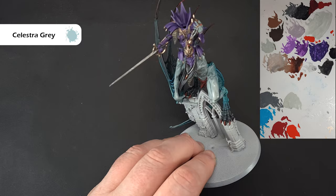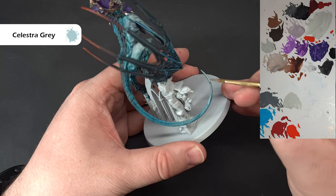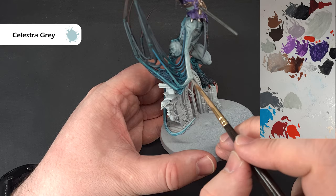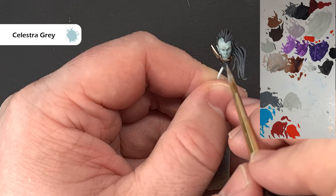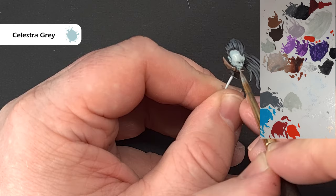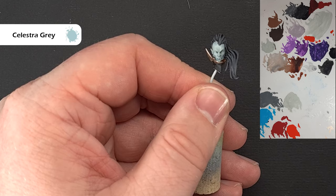On the tail you can pull it along the edge to get a nice even highlight. Tidy up any mistakes as you go. When it comes to her face, we're just looking to highlight up the brows and prominent features, leaving very little of that shadowing. We want to build that up because we want her skin on her face to be fairly smooth. We'll zoom in on the face in a bit so don't worry if it's not perfect yet.